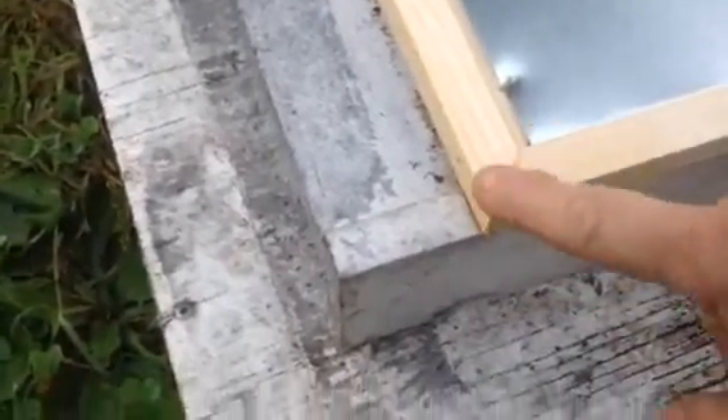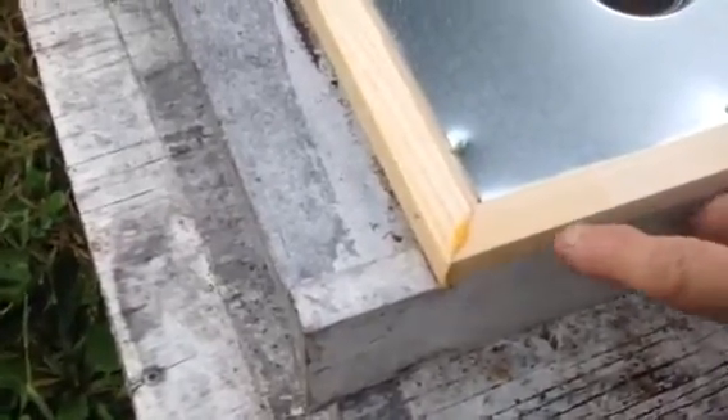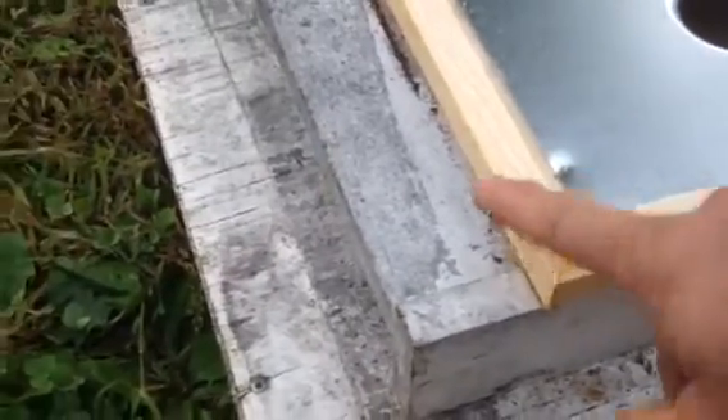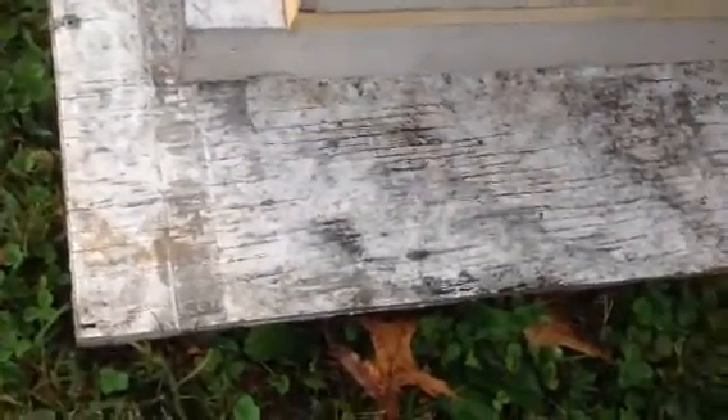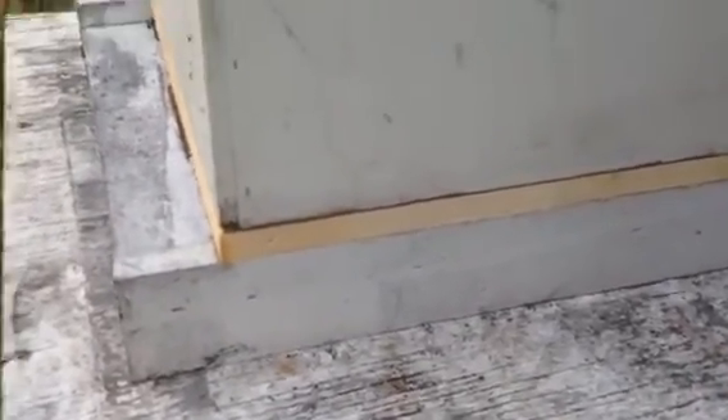I want to show you something — notice this little bit of glue right here. You might need to knock that down with a knife. I try to sand all these corners and the glue down before I send them out, but sometimes I miss it. Because if that cocks up any and leaves a little gap, a beetle can crawl right up through here and crawl between the super and the box and still get in. So we need a good seal around the bottom. See, I'm talking about — you can see that gap from that little bit of glue. You don't want that gap.